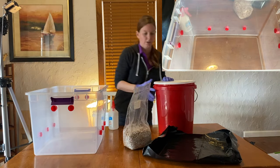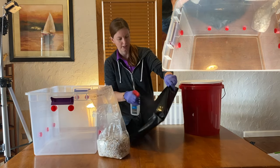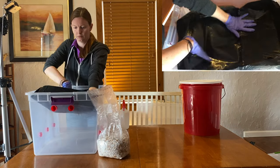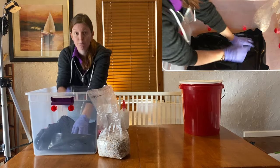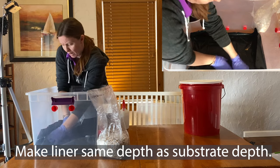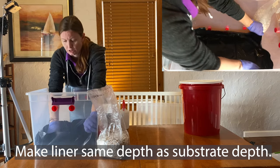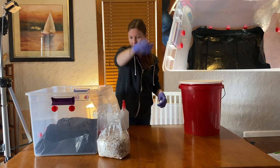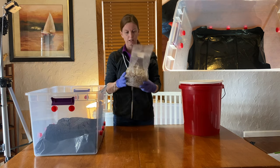The first thing we want to do is add our liner, but I want to sterilize it first — drop her in. I have made a two-inch border on my liner, and I think that's pretty good. You could definitely make it shorter or longer, it really doesn't matter. Then we want to break up our colonized spawn bag.